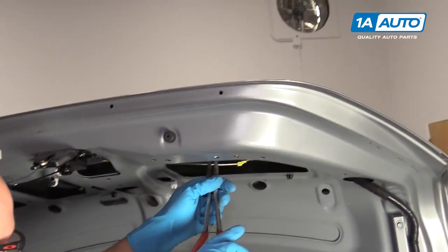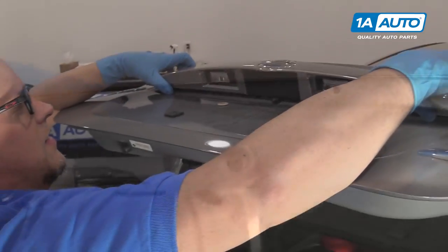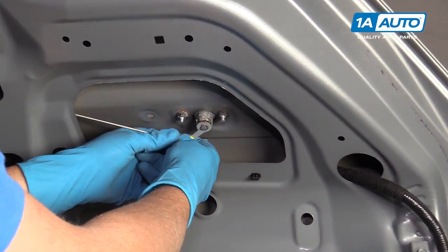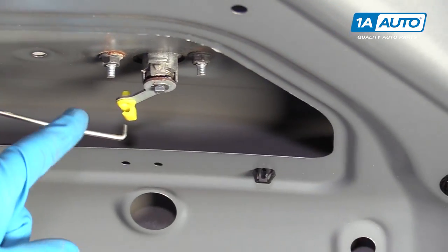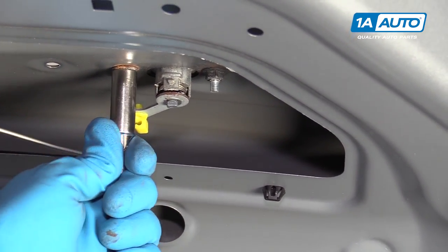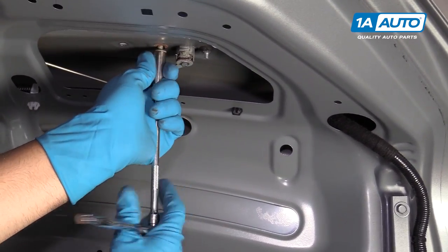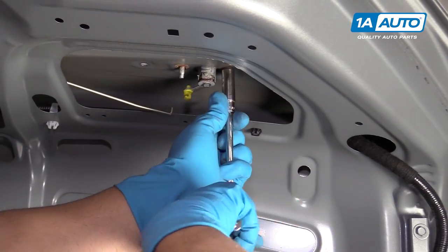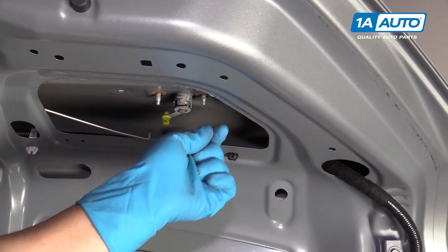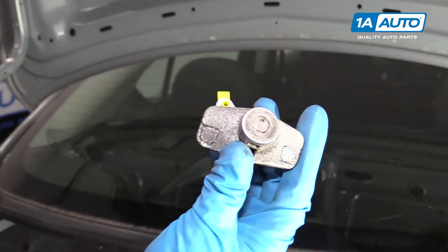Try this right here. Pull up on this. Flip it over. I'm going to disconnect this rod right here and slide it off. Take these two 10 millimeter nuts out using a 10 millimeter socket, extension, and ratchet. From up here I can just grab this and slide it out — and there's your trunk lock cylinder.